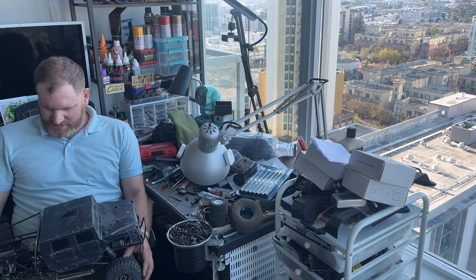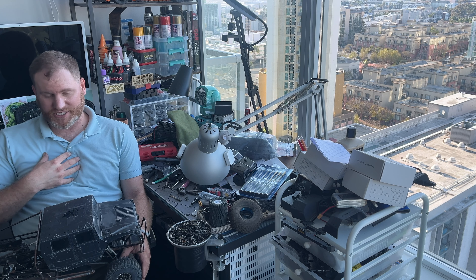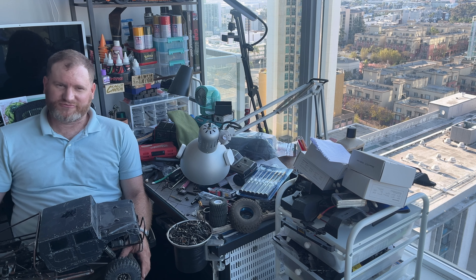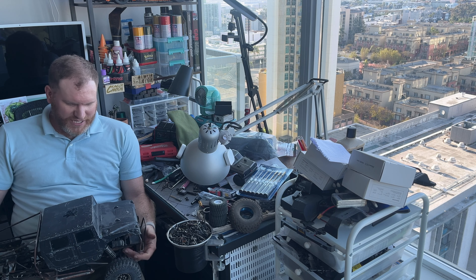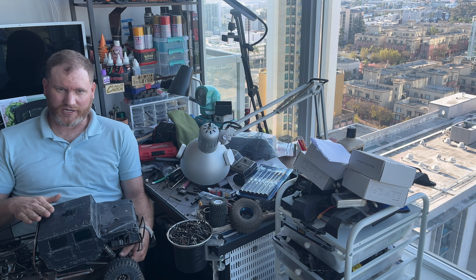Hello everyone. I'm making this video as a small promotion not only for me and my channel but for this rig that's in front of me. If you've been around my channel long enough, you would know I affectionately call this the Hummer.